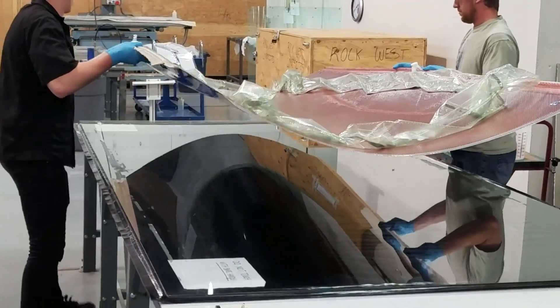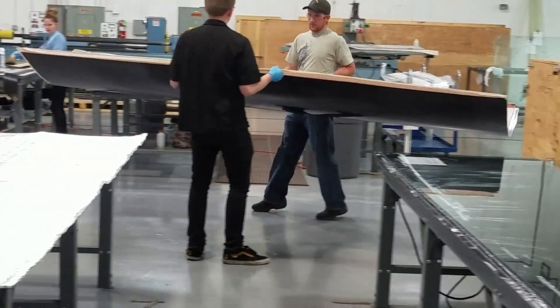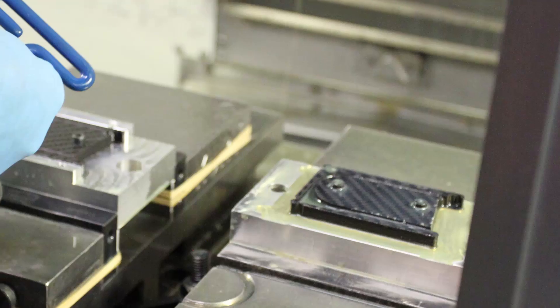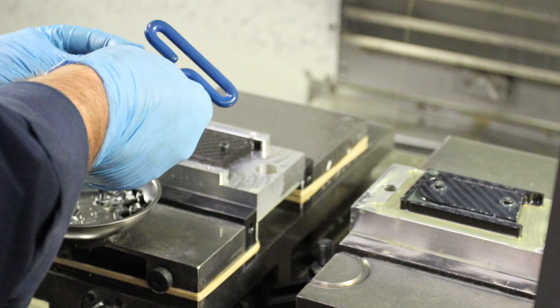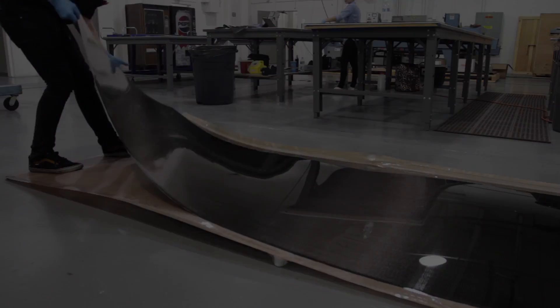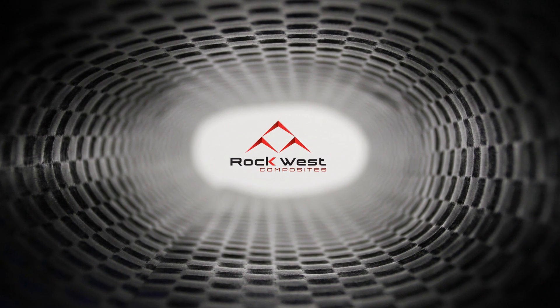The part is then removed from the mold surface and inspected. The part is now ready for trimming, a final inspection, and shipping. Rockwest Composites offers cutting services to provide you with the shape you need, including CNC machining services. Resin infusion is a repeatable, clean process that produces high strength parts with excellent cosmetic appeal. When you think of carbon fiber, think Rockwest Composites.